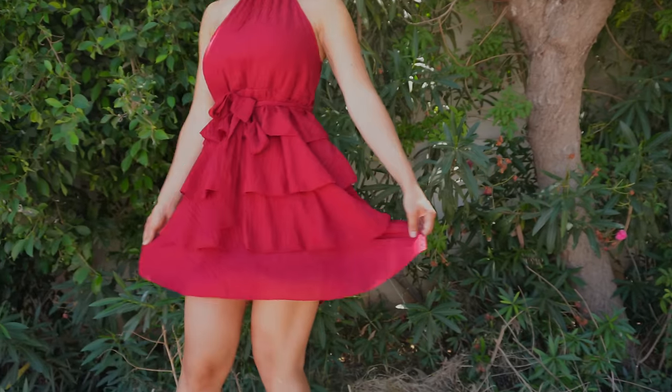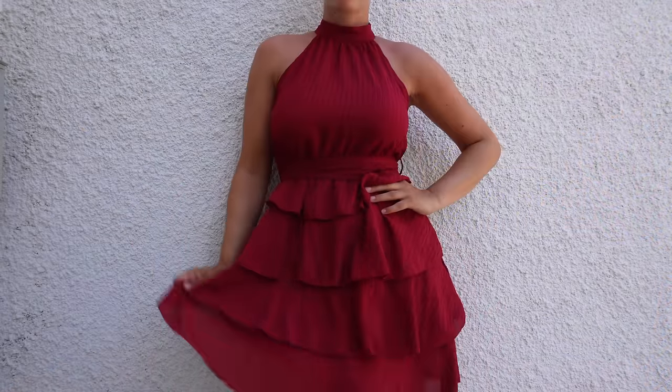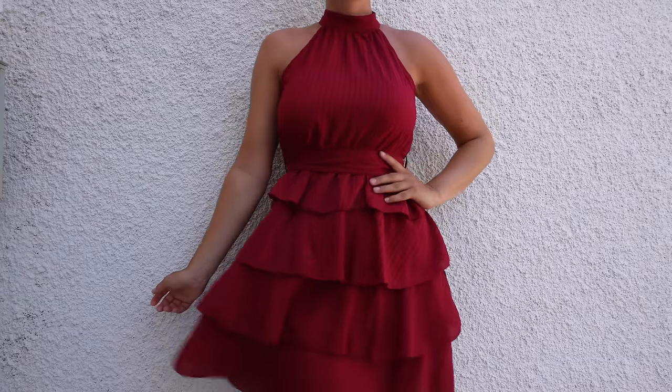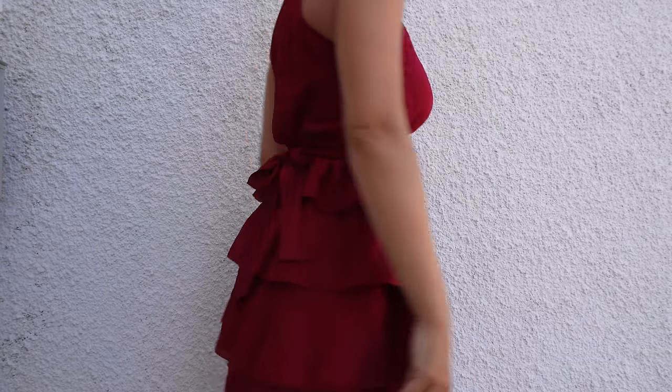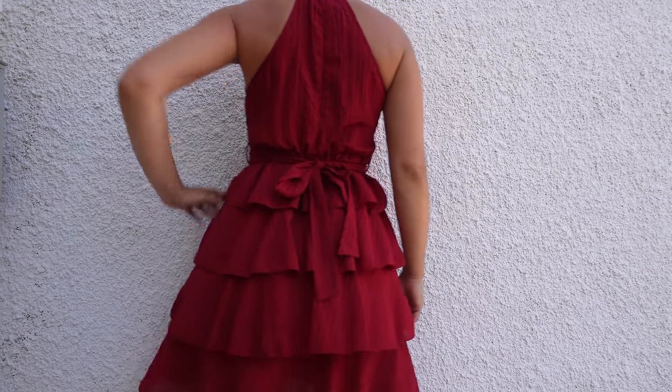I think we're going to start with this dress. It's a super flowy dress — I wore it for dinner last night. It's a super cute dress. I like that it is this type of flowy dress because if I feel a little bit bloated, like I did yesterday after pasta, this one covers up the bloatiness.